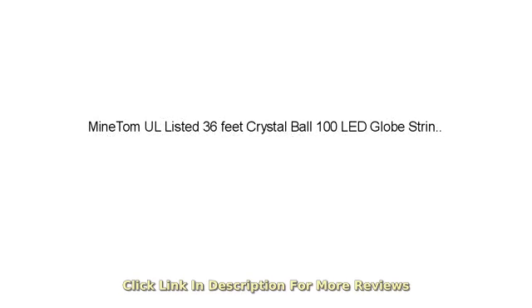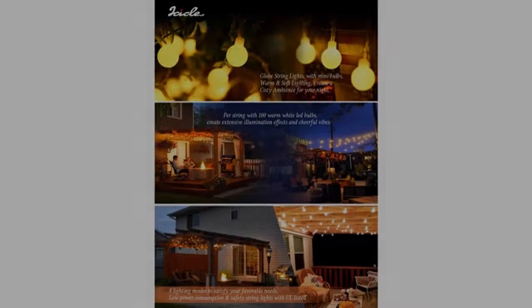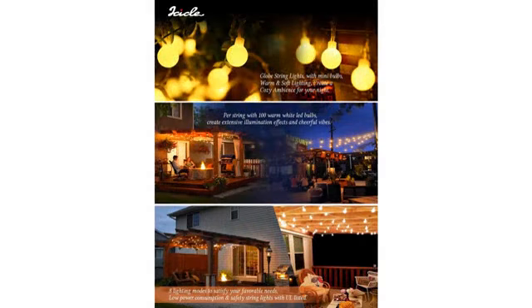I bought these for my teenage daughter's room. They are well made and bright. We swagged them back and forth on her ceiling to give her the popular twinkle light look.